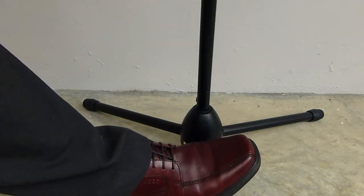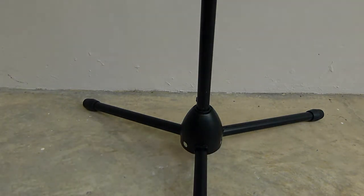When adjusting the microphone stand, do not step on the leg. Stepping on the microphone stand will bend the leg support. With one leg shorter than the others, the microphone stand will no longer be upright.